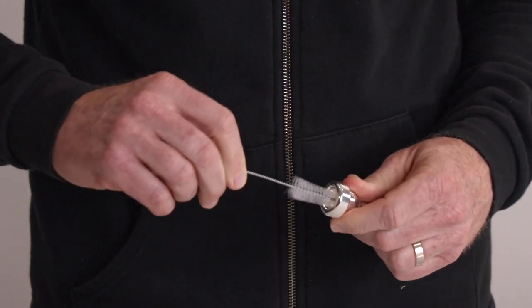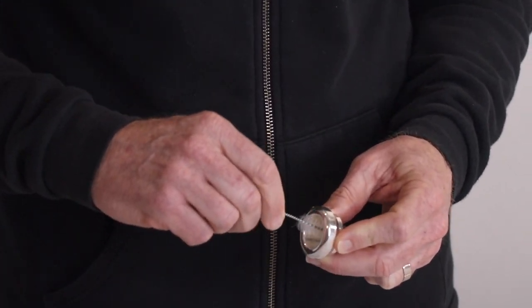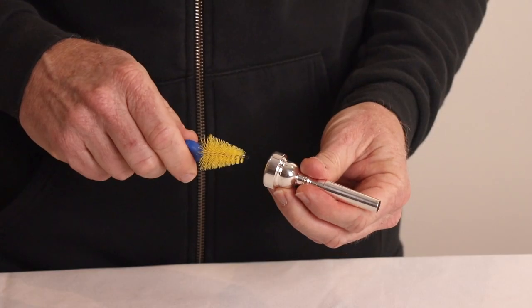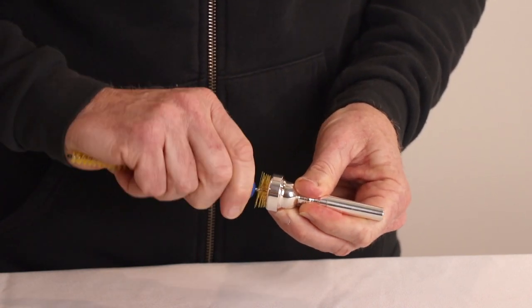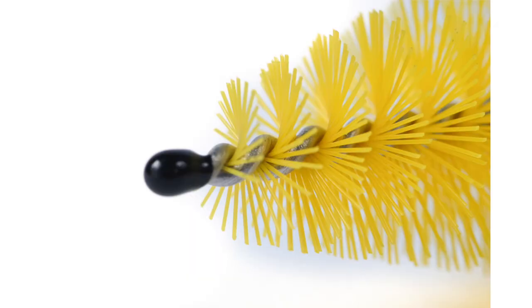Other mouthpiece brushes give you just one brush to clean the mouthpiece but fall short of effectively cleaning the cup. So we had to design our innovative cup brush that is shorter and wider so it perfectly cleans all Brasswind cup designs. We even added a protective bumper over the metal tip to avoid scratching your instrument.